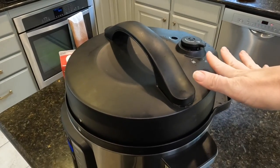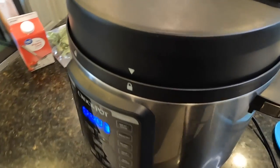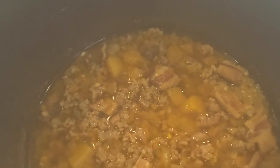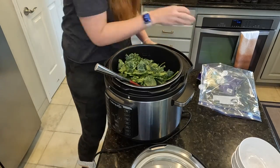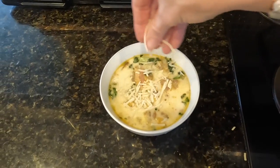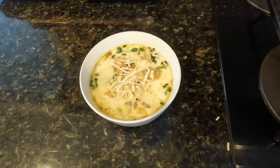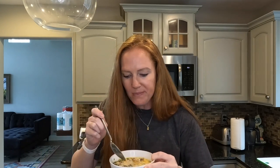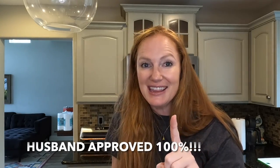Our soup is done. I've just released the valve to let the steam out and we will see how it looks. That is looking so good. I've dished up a bowl and I'm just going to top it with some Parmesan cheese and give this a taste test. The flavor is there — this literally tastes amazing. I hope you try this recipe or something similar to it. Let me know if you do — you will love it for sure.